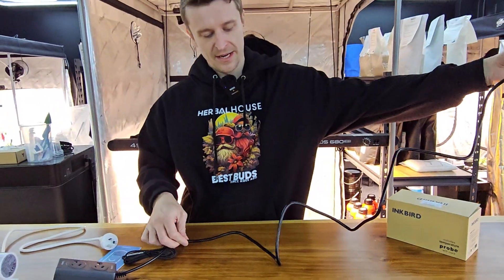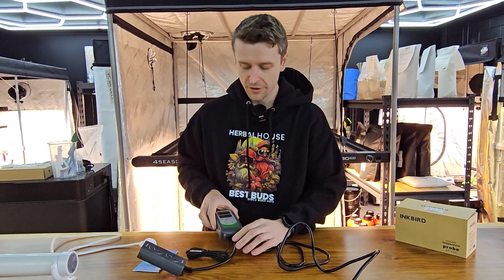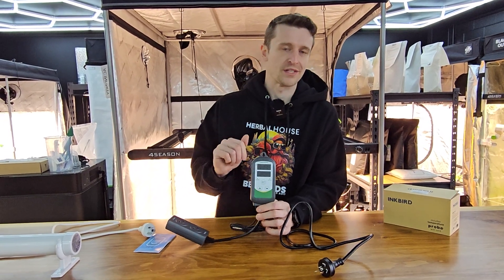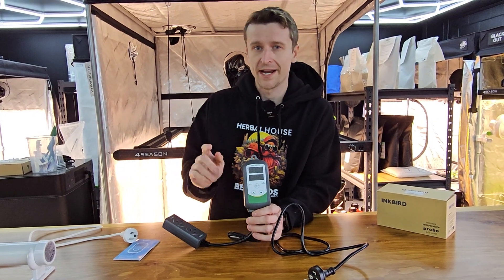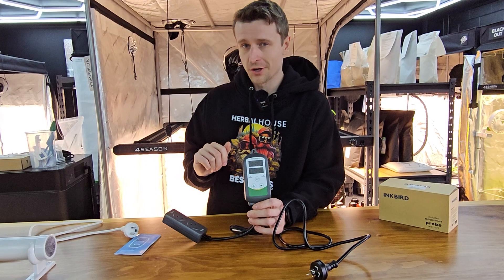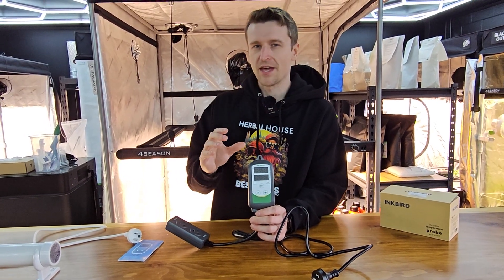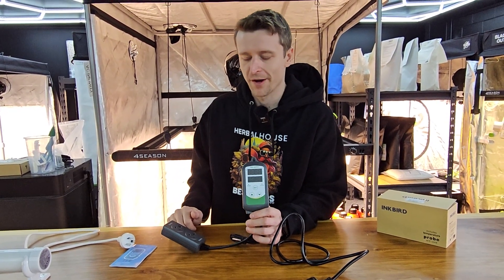It does have about a 1.2 metre power cable, of course a 3-pin with earth. With this particular unit it does have a little hook so you can hard mount it. The WiFi control module is going to give you full access to this remotely as long as it's within WiFi range at 2.4 gigahertz — that is simply a WiFi range setting. It's worth looking into or reaching out to us to make sure it's fully compatible with your WiFi.